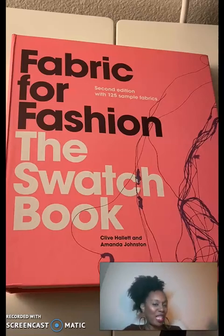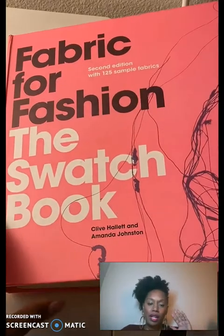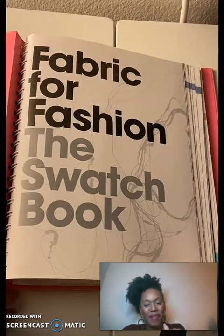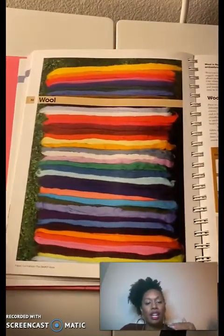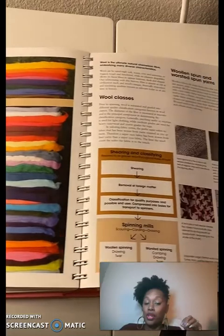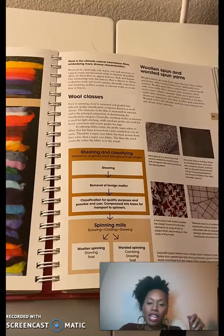Hey folks, so textile evaluation activity number one — we are going to be diving into our buddy the swatch book. I recorded some stuff with no sound so I'm adding this voiceover. You've seen this book hopefully, and you've gone through several of the pages. I'm going to jump straight to the wool section, which is what we covered in the module.